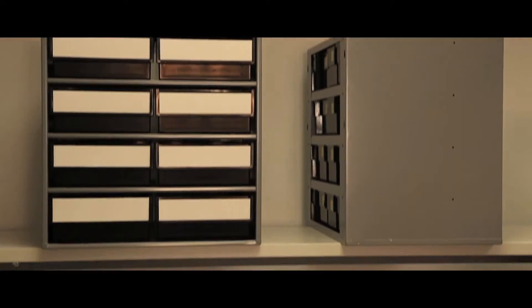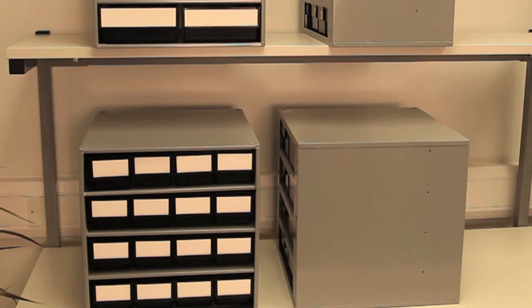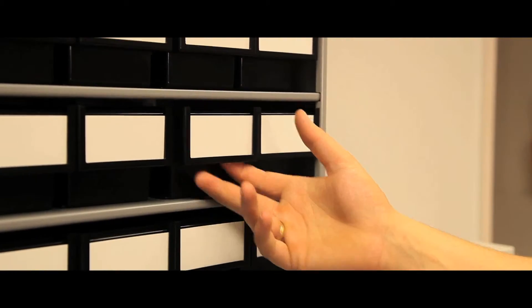These larger ESD protected storage cabinets are available in two sizes with depths of 300 and 400mm. The cabinet has a strong steel frame and galvanised steel shelves, semi-conductive bins and labels with protective shields which are not conductive. Earthing cable is included.